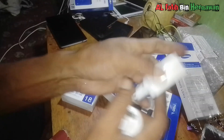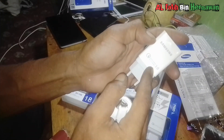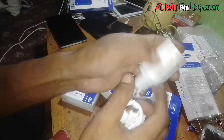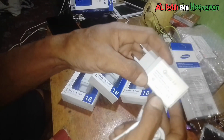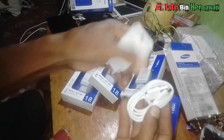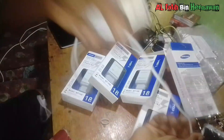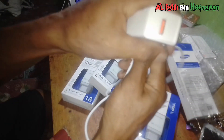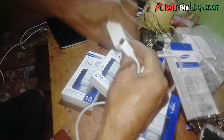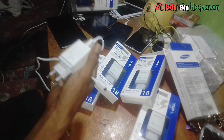Qualcomm, mantap. IC ini buku 3,1 ampere. Ini sengaja saya beli ampere besar supaya cepat pengecasannya bosku. Seperti ini bosku, dan kabel ini cukup keras dan awet bosku, tidak mudah putus.